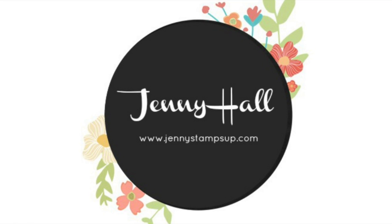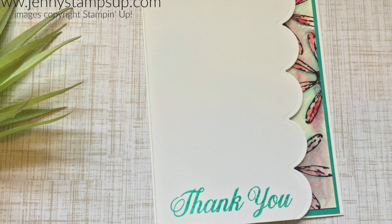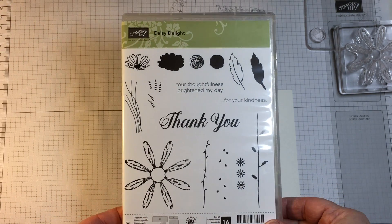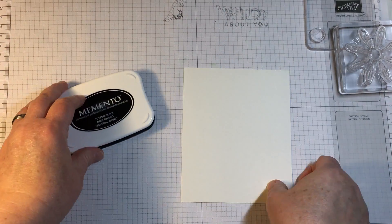Hello and welcome to my YouTube channel and blog. I'm Jenny Hall. Thanks for joining me for another card making tutorial. Today I'm showing a technique that I'm calling spritzing the watercolor pencils, and I have the Daisy Delight stamp set to use on watercolor paper.